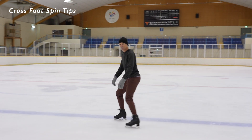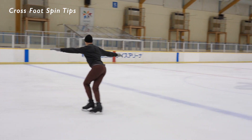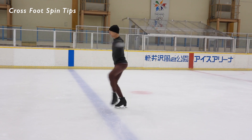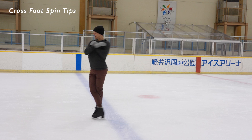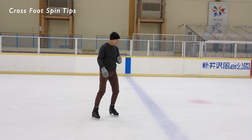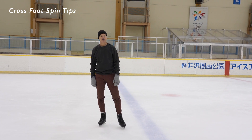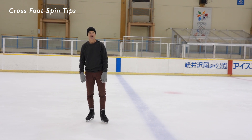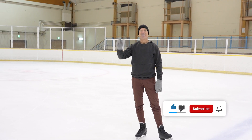Just to recap, I'm going to do one last crossfoot spin here for you — good posture, nice and steady, good Choctaw into the spin, relax the arms, try to set that down on one foot. I'm not totally satisfied with that, but I mostly wanted to teach you and not just impress you with this crossfoot spin. I'm sharing my secrets — okay, run with it, good luck on your crossfoot spins, and bye for now!